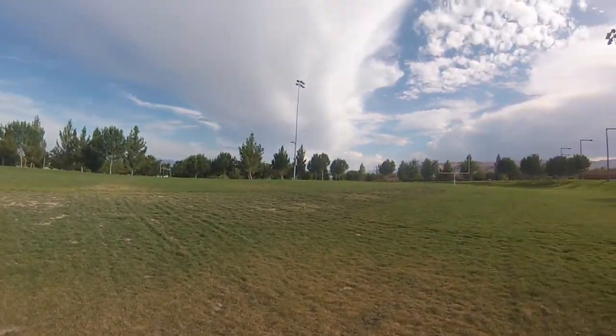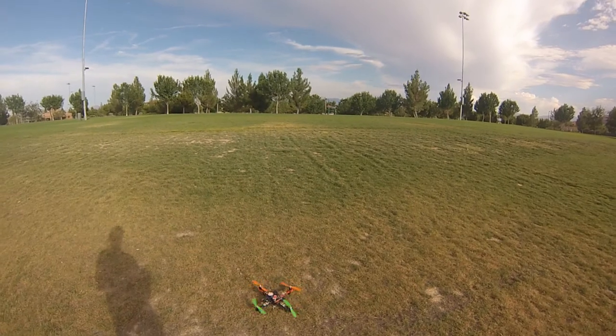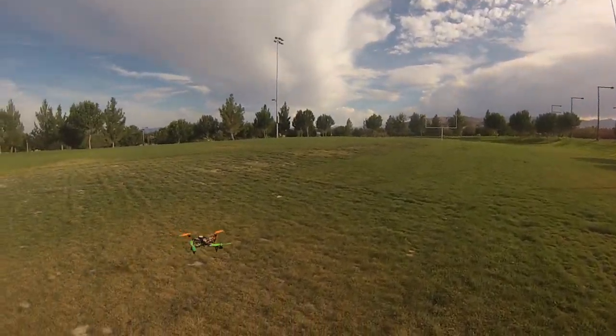It should just flop out of the sky. Taking it over to the grass, to some softer grass.